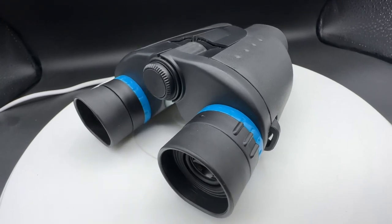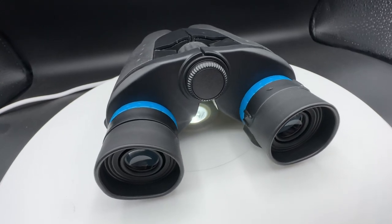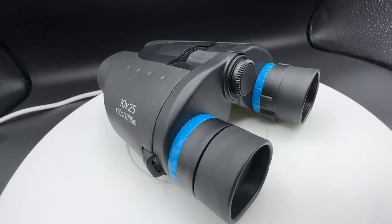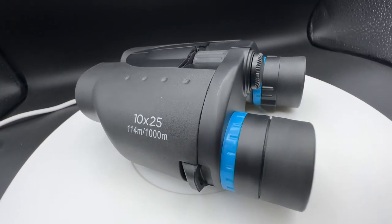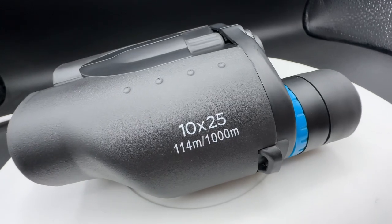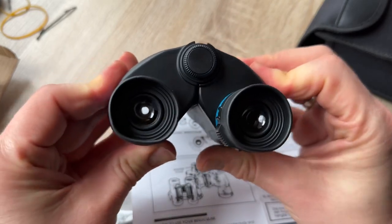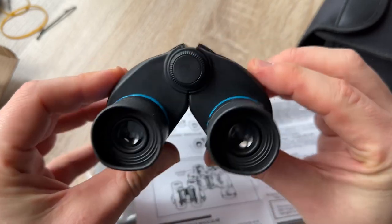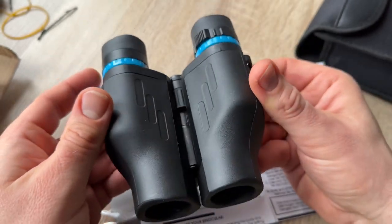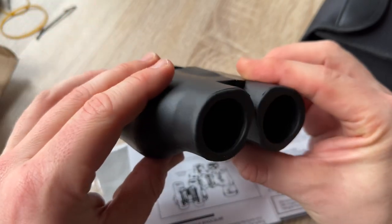It's designed for camping, traveling, hiking, concerts, sports activities, and of course nature watching. These 10 to 25 binoculars offer the ultimate combination of advanced optical technologies with a 10 times magnification and a 25 millimeter objective lens, so we can see objects 10 times closer and clearer.